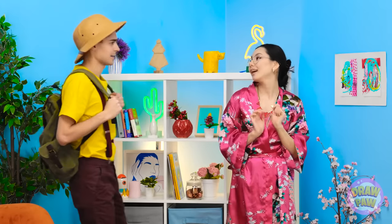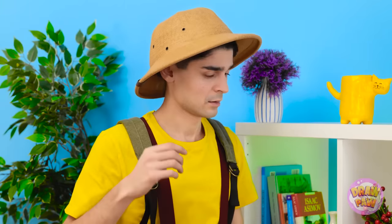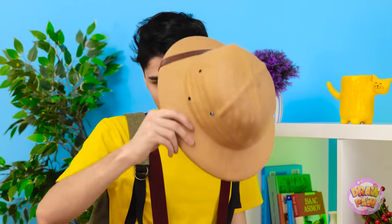Hey, have you seen my artifact? It was a small cup, looked really old. Oh, I fixed that. See? You're kidding. My life's work — ruined. You don't like it?